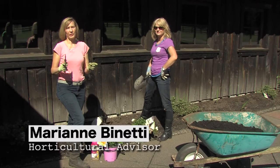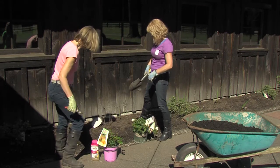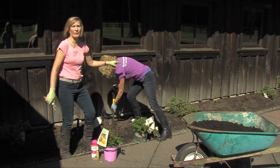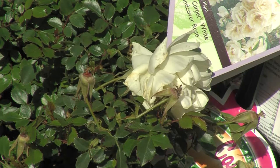One of the most important things about planting is right plant, right place. Here's an example of what not to do. We have this glorious sunny bed with a dead plant. I have Katie Bach with me because she is an expert on compost, and we are replacing it with what grows well here in the Pacific Northwest.